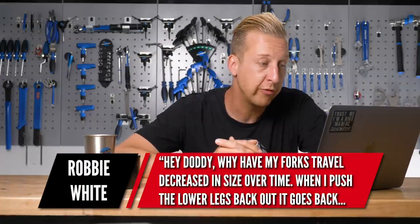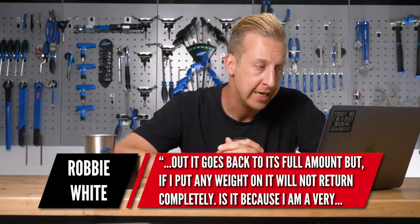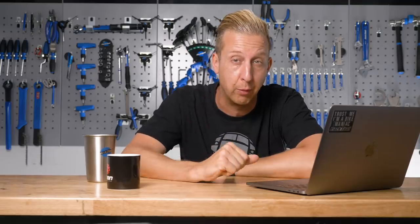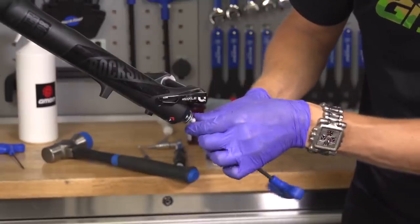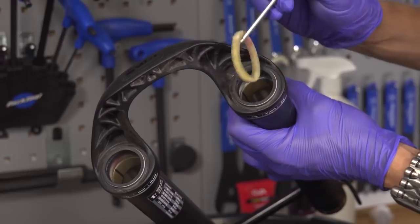From Robbie White: why has my fork travel decreased over time? When I push the lower legs back out it goes to full travel, but if I put any weight on it, it won't return completely. I don't think it's lockout — it sounds like it just needs a little bit of TLC, a service. The classic thing that happens over time is the negative spring stops working effectively. The negative spring is what props the forks up, and sometimes air won't swap properly between the positive and negative chambers — that can be dirt, or grease blocking the port inside. Oil can also get into the negative chamber, which causes the same effect. We're going to be doing a real-time fork lower leg service soon, and also showing how to increase the travel on your forks.